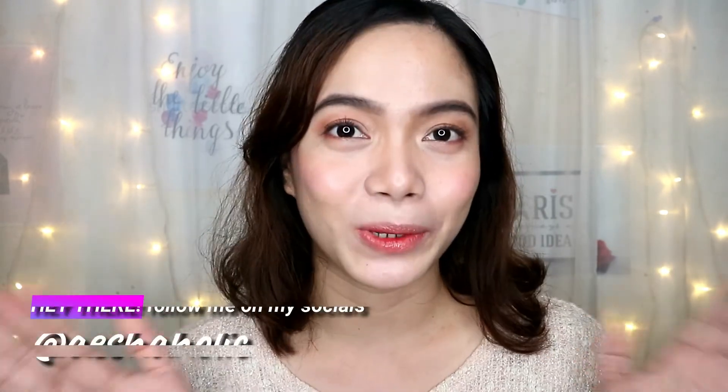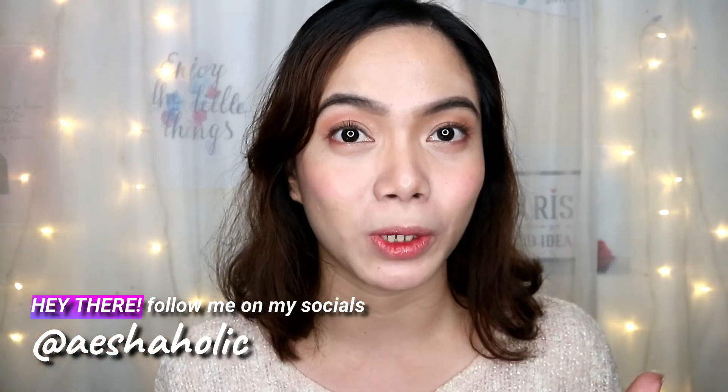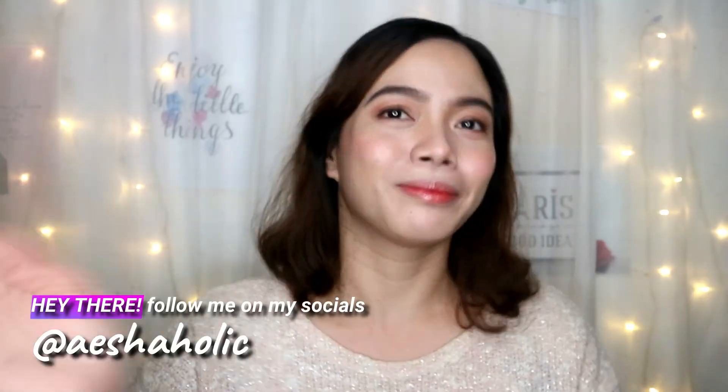That's it for today's video! Thank you so much for watching. I hope you enjoyed this as much as I did — I had so much fun. Please continue to support my channel, subscribe if you haven't yet, give this video a thumbs up if you found it helpful, and follow me on my social media at Aishaholic. All the links are in the description box below — let's be friends!